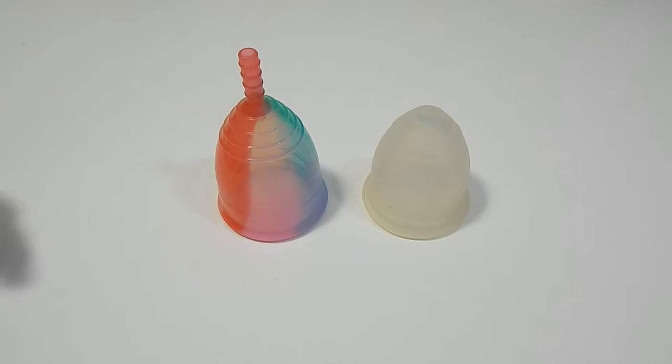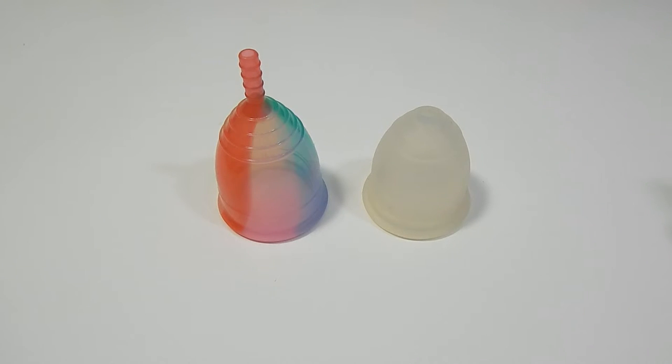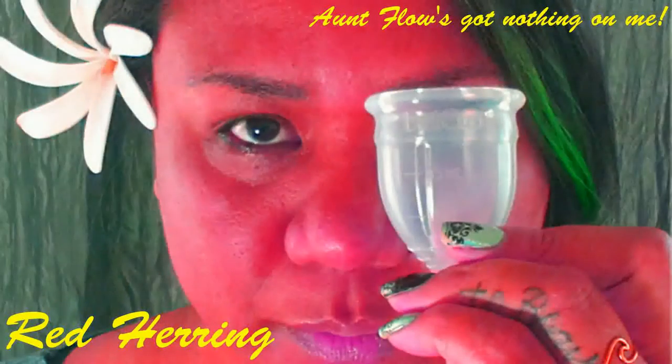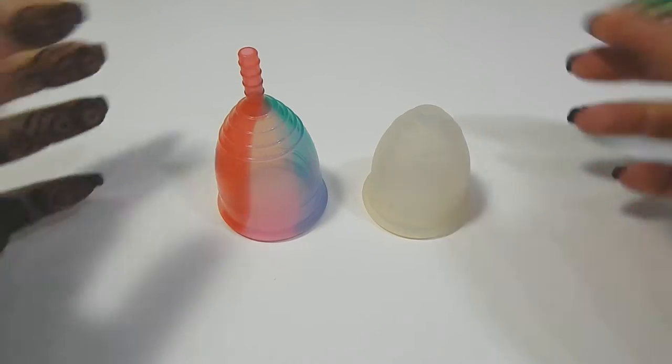This is a squish comparison between the Rainbow Yuki Cup in a size large and the Ruby Cup in a size medium. Hello everyone, it's Red Herring. I hope you're having a great day. This was a requested comparison by Madame Rage, so thank you for sending in your request.